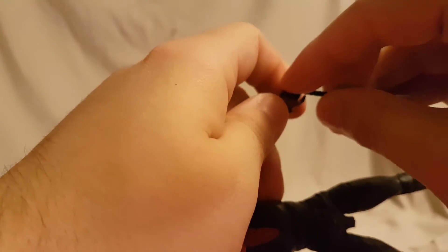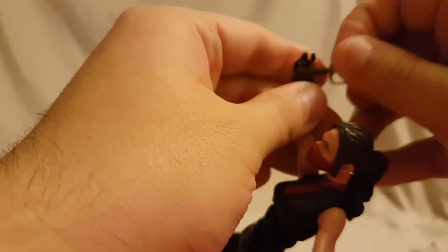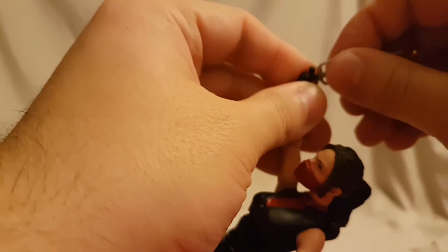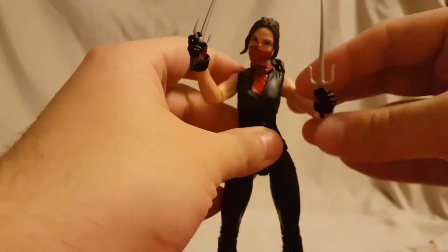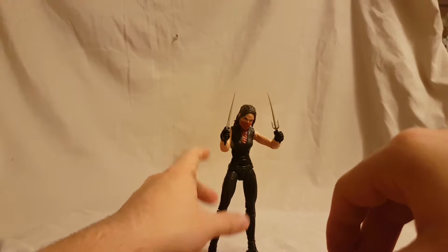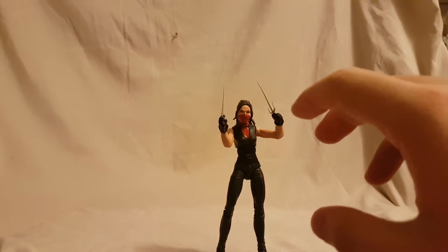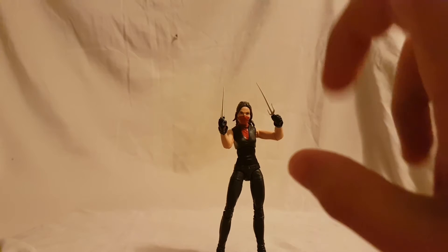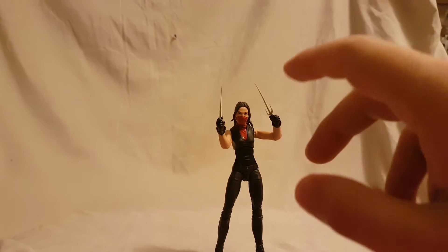She also comes with a Man-Thing Build-A-Figure piece — I've already built Man-Thing but I think it might be his arm, though I could be wrong. So guys, that is pretty much your Netflix Elektra.